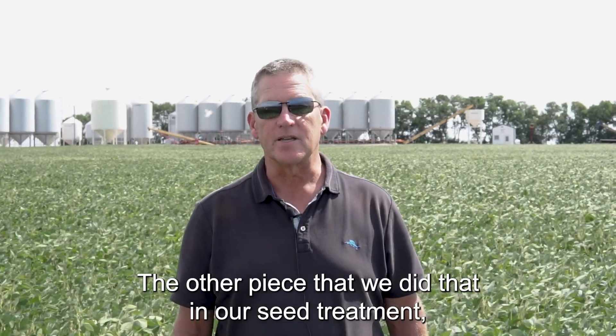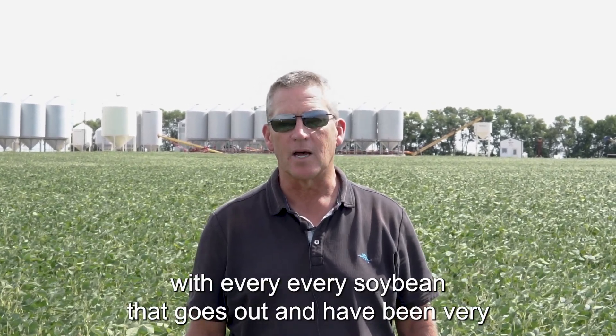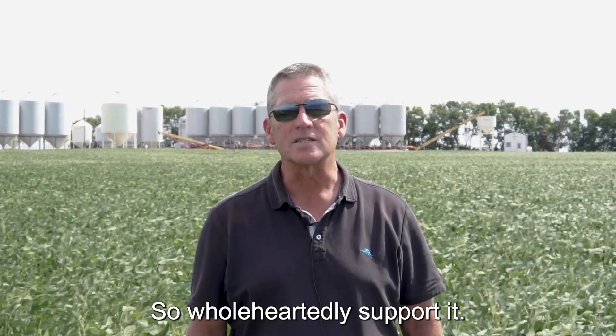The other piece was our seed treatment. We used Vibrant's Trio combo with soy rhizo, and have used that soy rhizo product with every soybean that goes out. We've been very confident in that combo for several years now, and wholeheartedly support it.